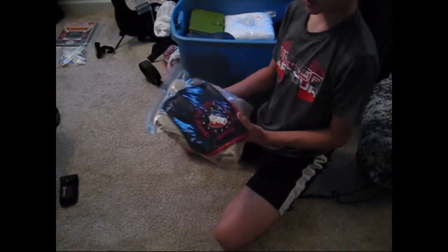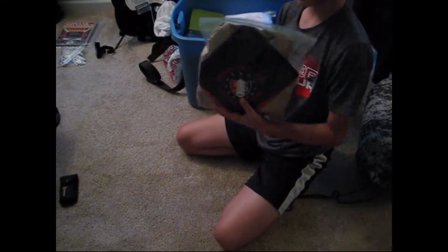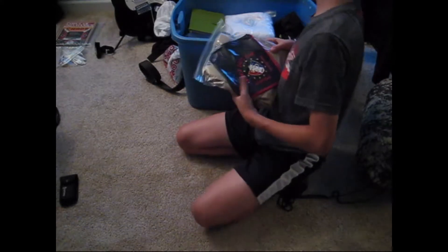Probably the next thing I'll put in is my boy scout uniform, because that's going to be very important — probably one of the most important things in here. Also an extra t-shirt and an extra pair of shorts.